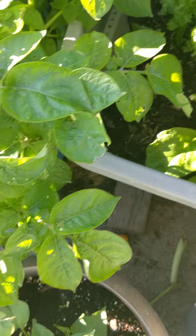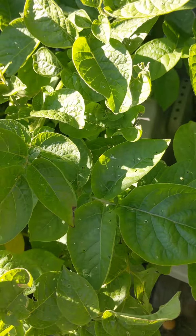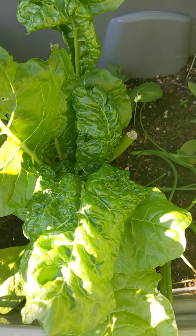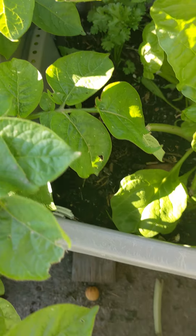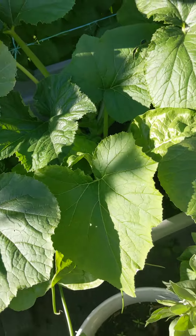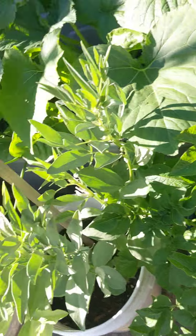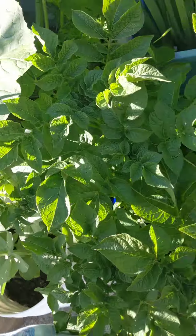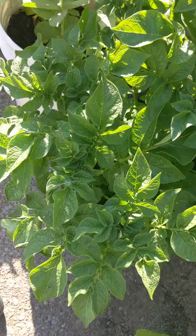Just two days ago I harvested all of this Swiss chard and look at the plant already — wow, it's bouncing back. We have parsley over there, some onions in here, another zucchini I just sowed from seed, some more Swiss chard coming up in here, and more tomatoes and potatoes.